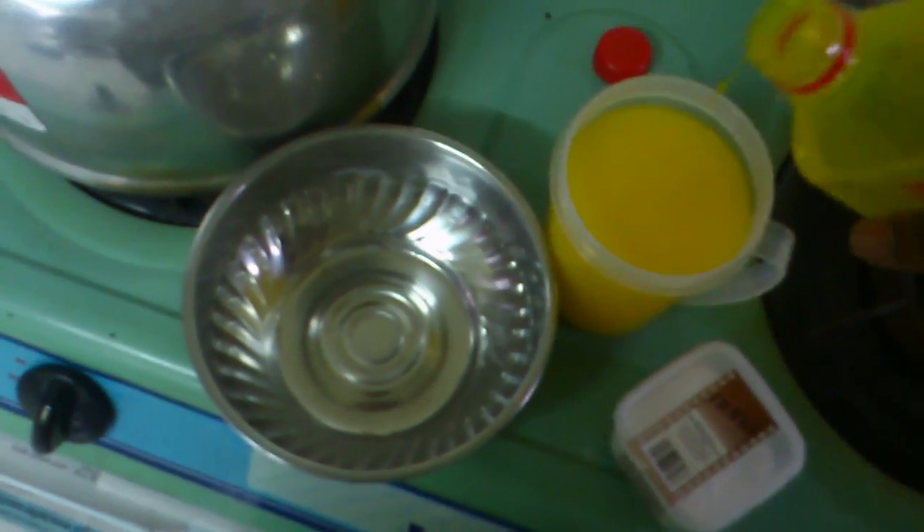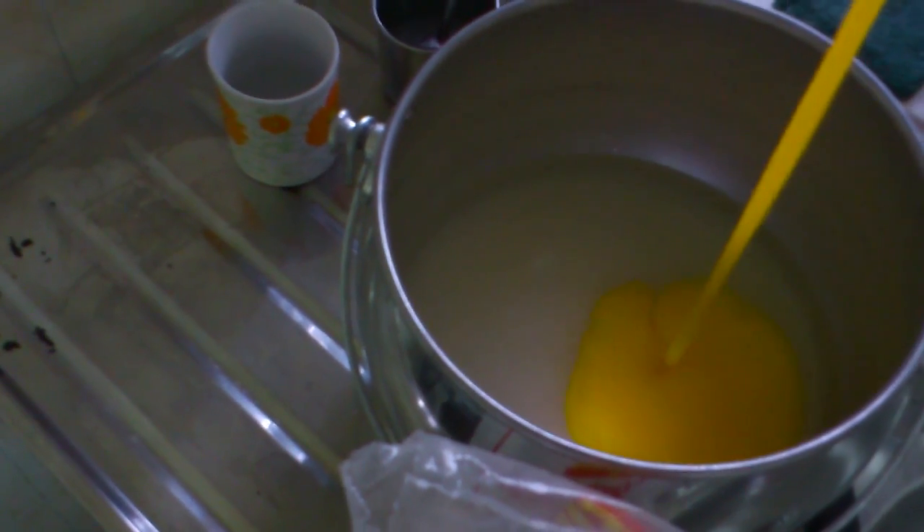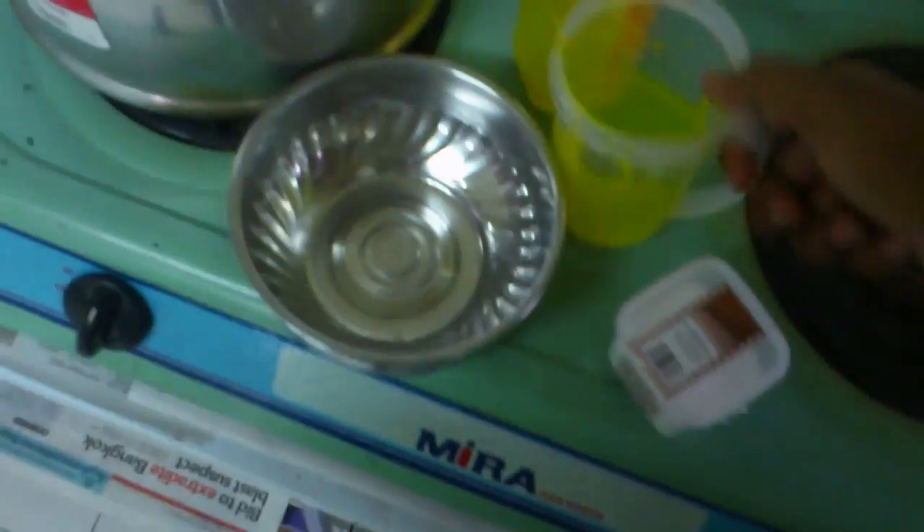There we go. For the one cup — the yellow color — I think our glass will look like a yellow color. One cup of corn syrup, there we go. And next we need it...